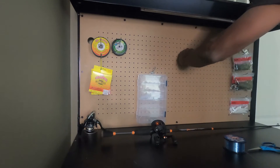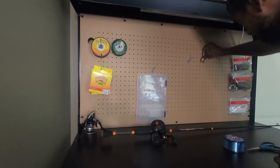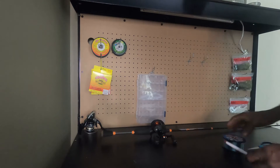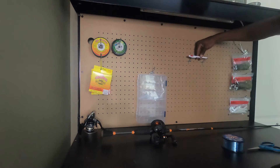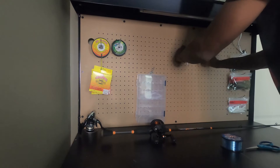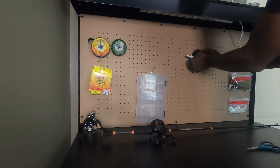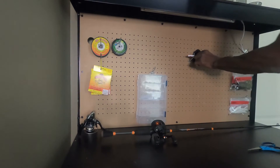Alright guys, I'm gonna go ahead and get our setup going. I wanted to show you guys with the pin setup. That's not going anywhere — you can go like that, you can play with it. It's not going anywhere.